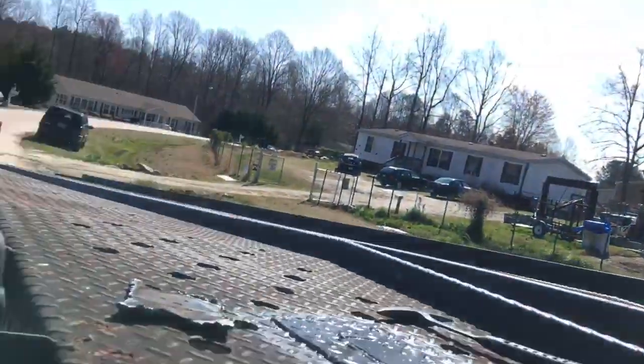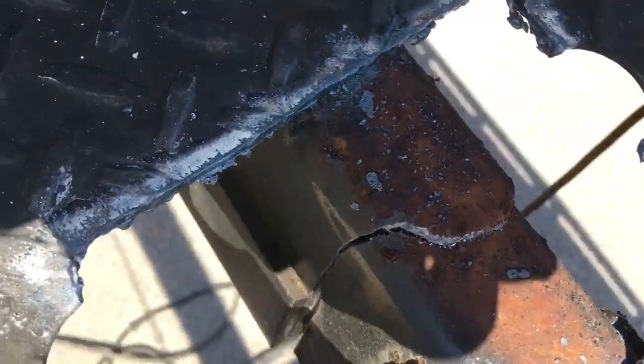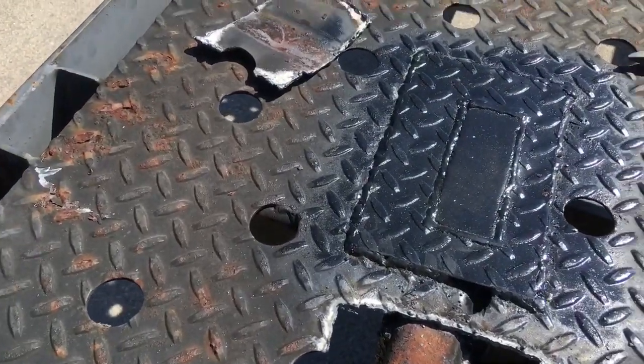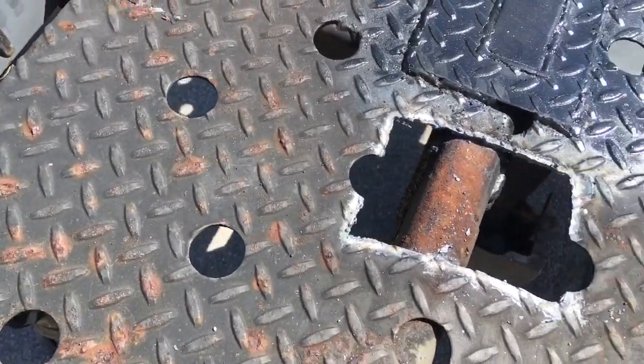Look at that patch panel back there — that's where they fixed it before. It cracked here before, then they fixed it there, and then it cracked up here. So, yeah — change the pressure points. I have to reinforce this too. The question is: where is it going to put the pressure next, further up? Can we reinforce that in advance?